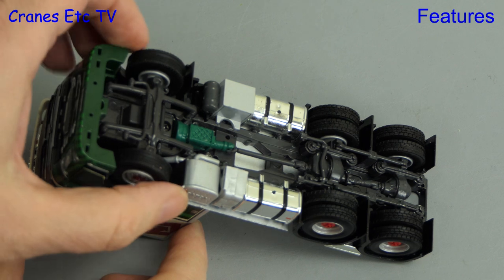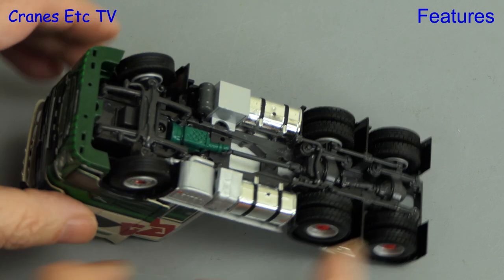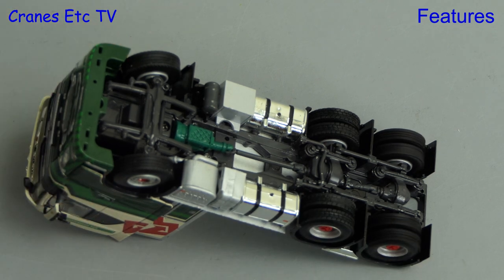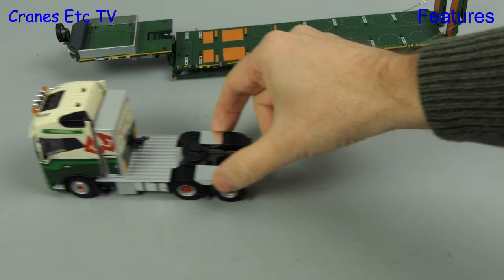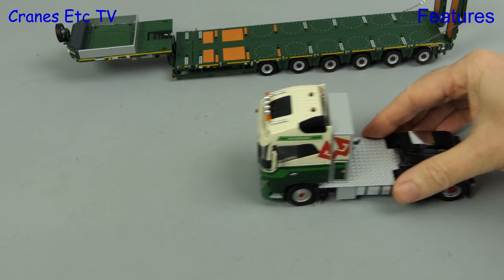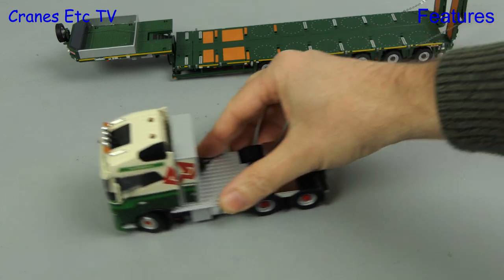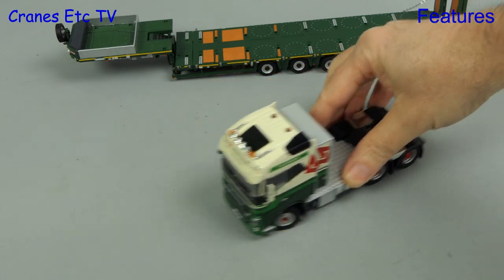We start by looking underneath the Volvo and there is steering on the front axle with a moderate range of movement before the tyres get fouled. We always like to give the truck a run around and the Volvo moves well in a straight line. With the steering set there's enough of a curve that can be achieved to make poses look interesting.